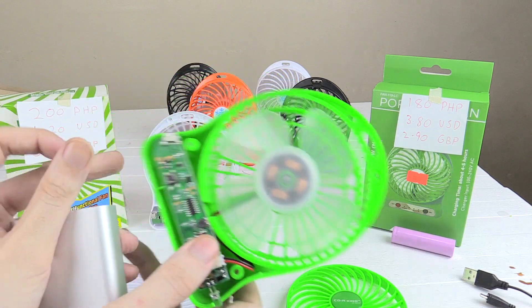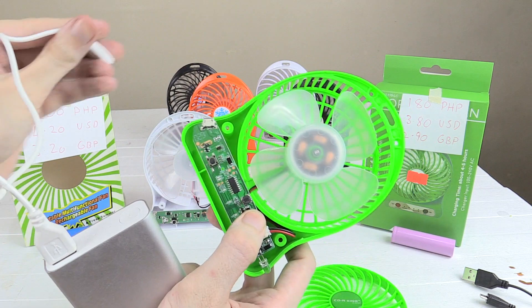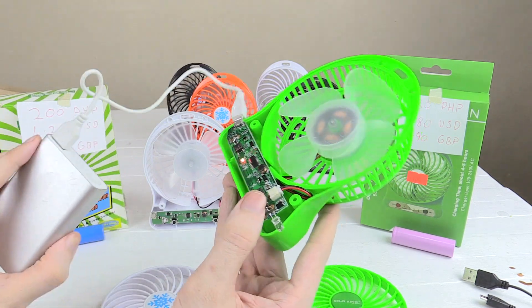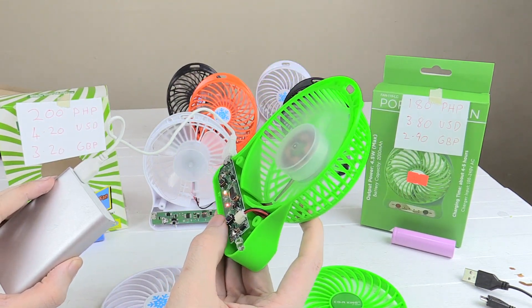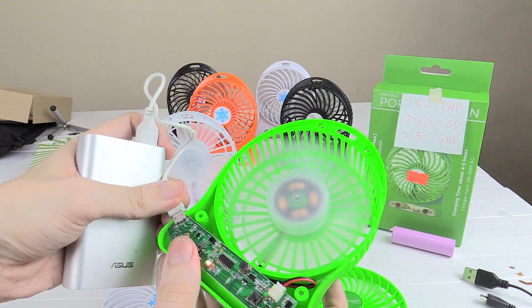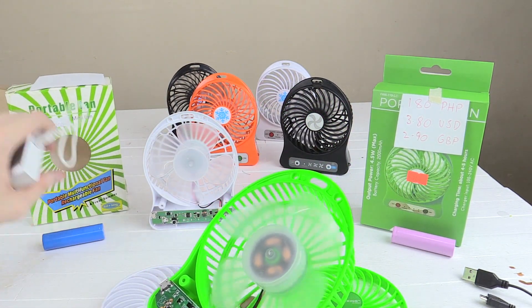For a comparison, let's use the cable from the more expensive fan and do the same test. Setting one, setting two, setting three — again, no battery inside. So that just goes to show you that the more expensive one does include a higher quality cable.